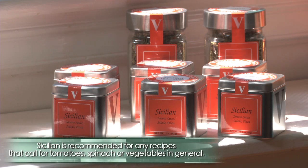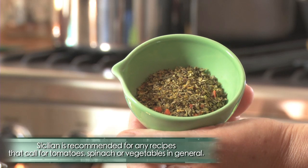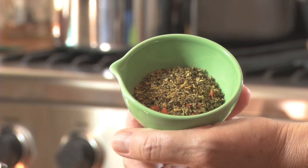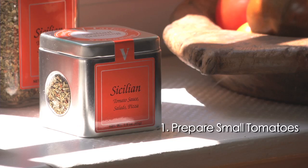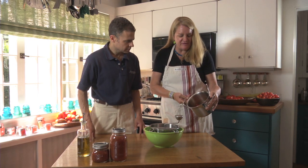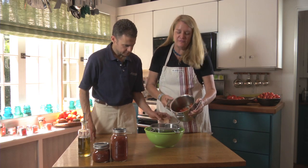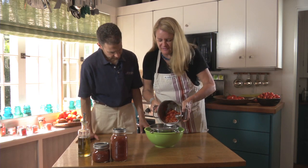Is there an amount of seasoning, or is it to taste? For every 28 ounces of sauce, you're going to use two tablespoons of Sicilian seasoning. We boiled some of the small tomatoes down for about five minutes, and now we're going to put those through the food mill to separate the seeds and the skins.